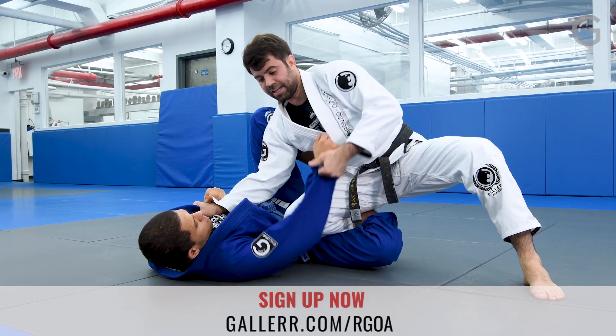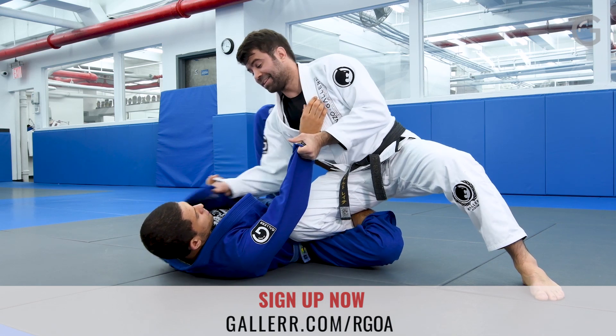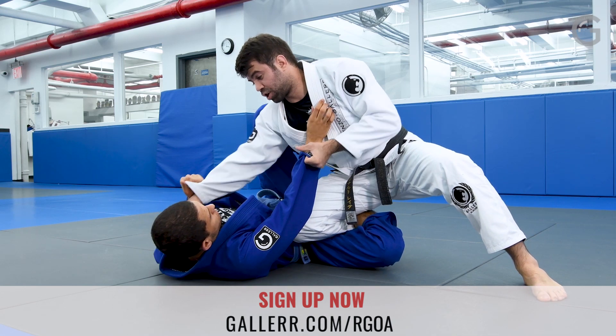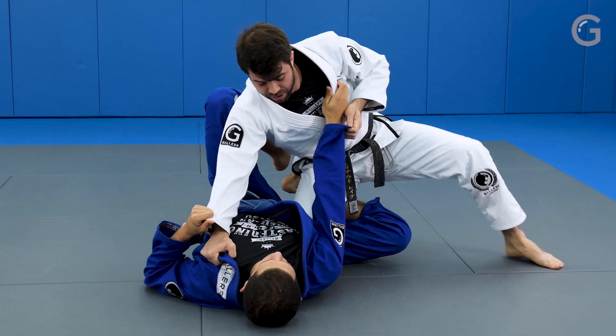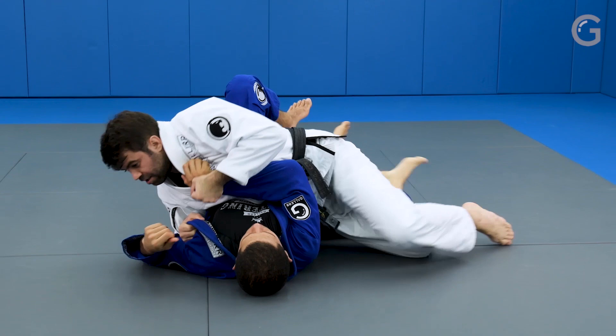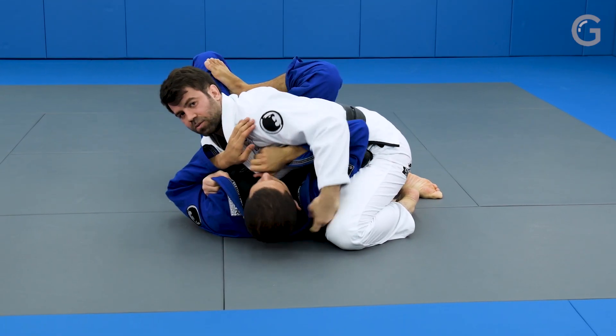I control the hand and pull him. The other hand I drive on the collar into his shoulders, so this way I can push his back flat on the ground. Then I start sliding to the side control position.